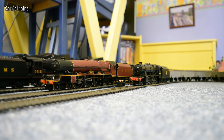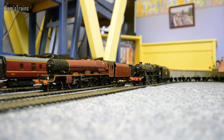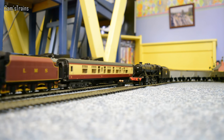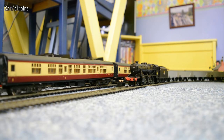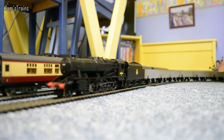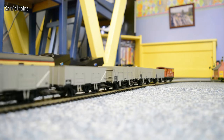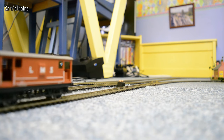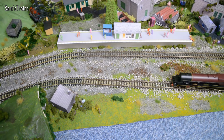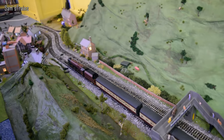Let's start the other locos up then. We'll start with the Princess Class with her blood and custard coaches — there she goes, very very nice. And we'll start the 8F as well with her wagons, a little bit slower. The Princess has just stalled — go on girl, off you get. There we go. Nice slow speed there for the 8F. Let's have a running session then, and there are six other locos hiding on the layout today — your challenge is to work out which one is the odd one out, and that's all I'm going to say.